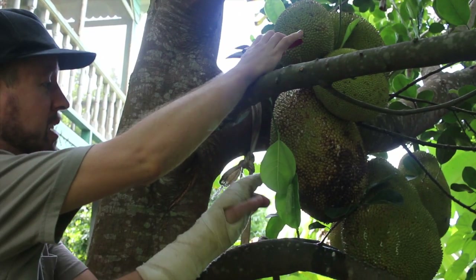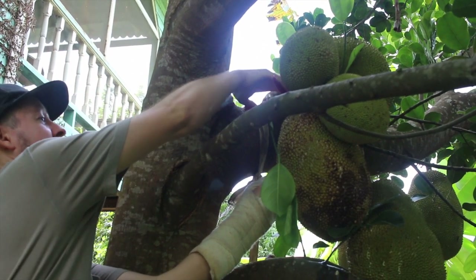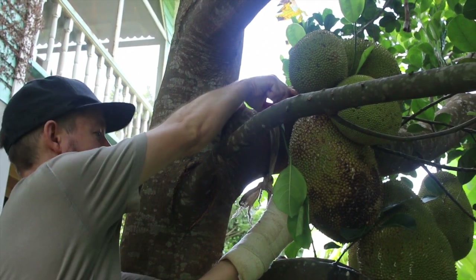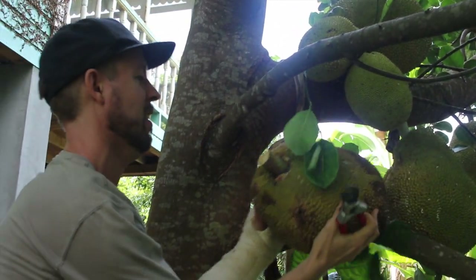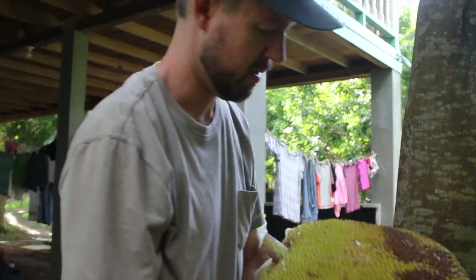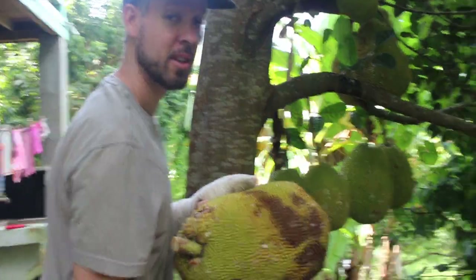This one's got fruit flies in it already, and it's not looking all that hot. The top of it may be all right. Yeah, there may be some good left in there.